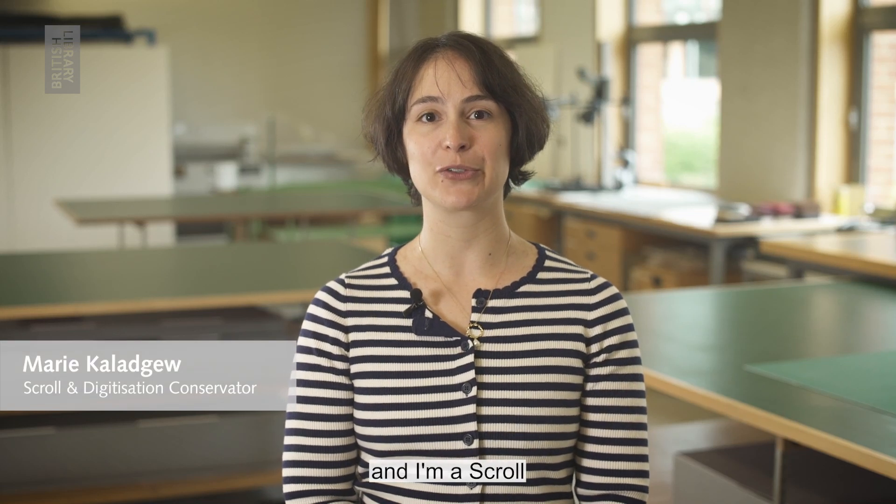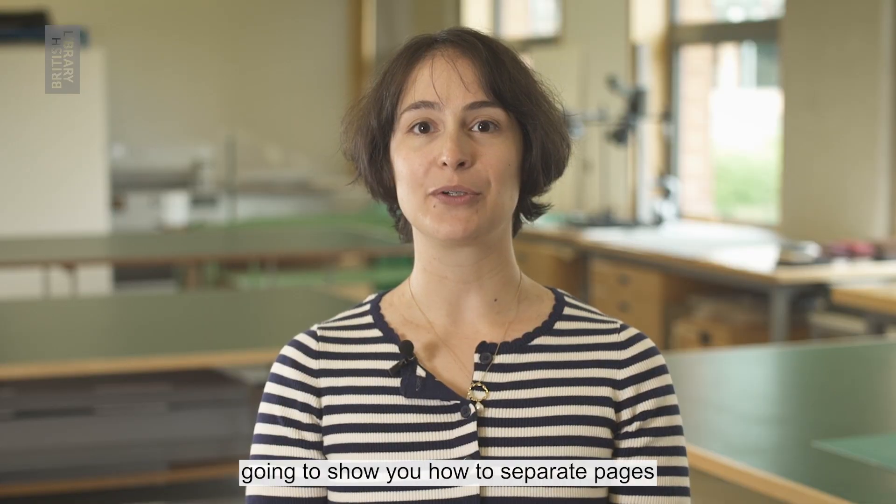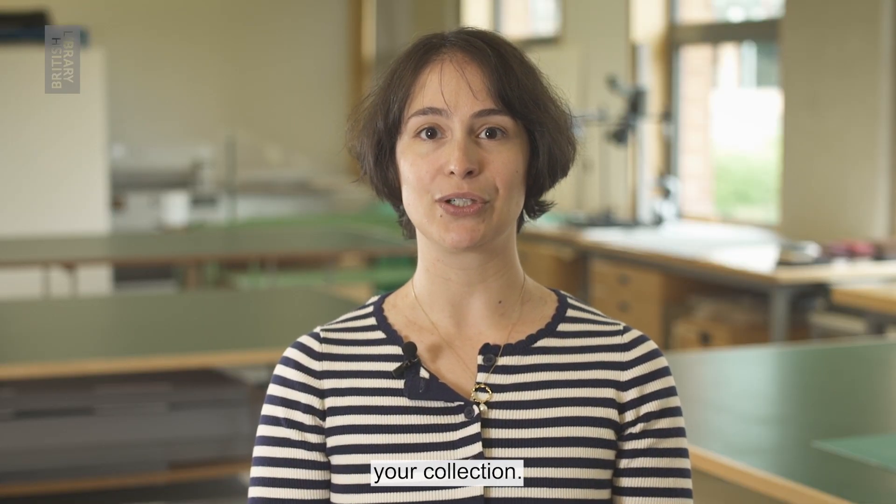Hi there, my name is Marie and I'm a scroll and digitization conservator at the British Library. Today I'm going to show you how to separate pages when you come to digitize your collection.